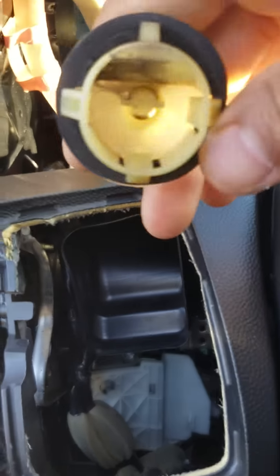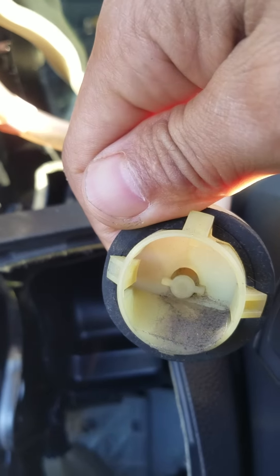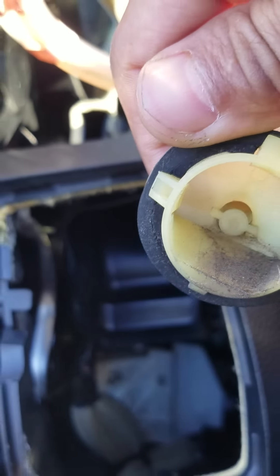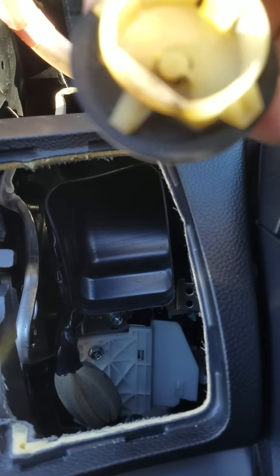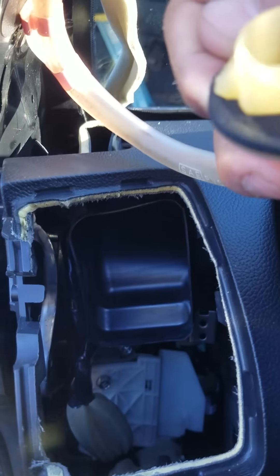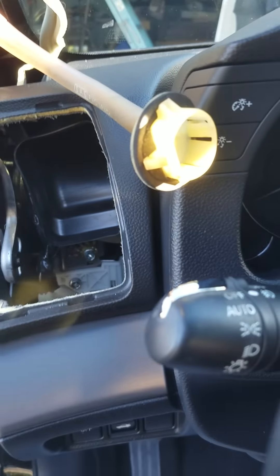Infiniti makes nice cars, but this is the problem: they're not making the hose go all the way through the firewall and down behind the wheel. It's just coming out the firewall, and when it rains really hard this gasket right here is not holding — it's not keeping water out — and that's how you get water in the car.